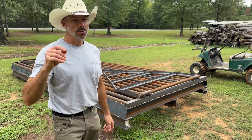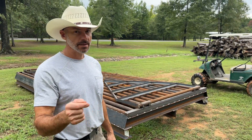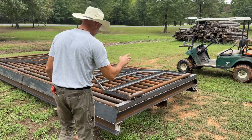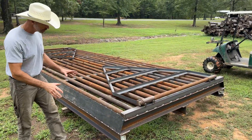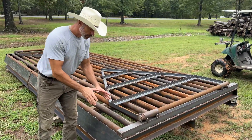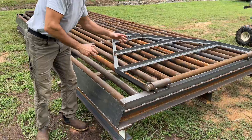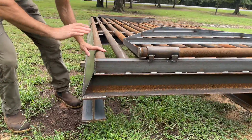Hey everybody, welcome back to the channel. This was yesterday's project — actually the day before too, it took about a day and a half to two days to build. It's a cattle gap that I put a lot of thought into. If you'll notice, these are beveled. It's 20 foot long by 8 foot wide.